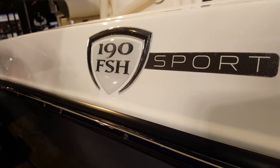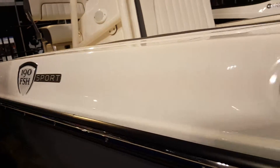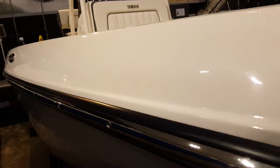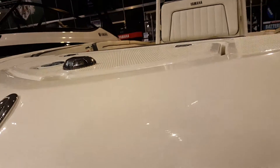Hey fishing people, fishermen, fisher of men. This is the 190 Fish Sport from Yamaha. I wanted to kind of do a walk around for you guys to show you guys it. It's an incredible craft. I love it. It's really well put together.